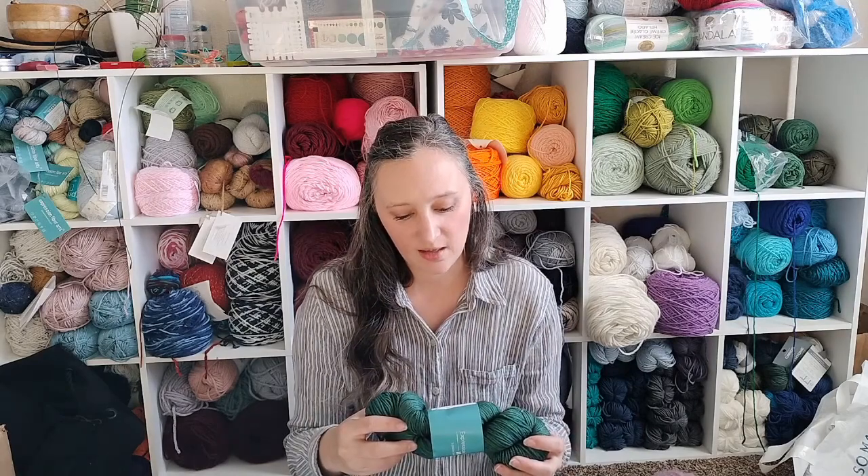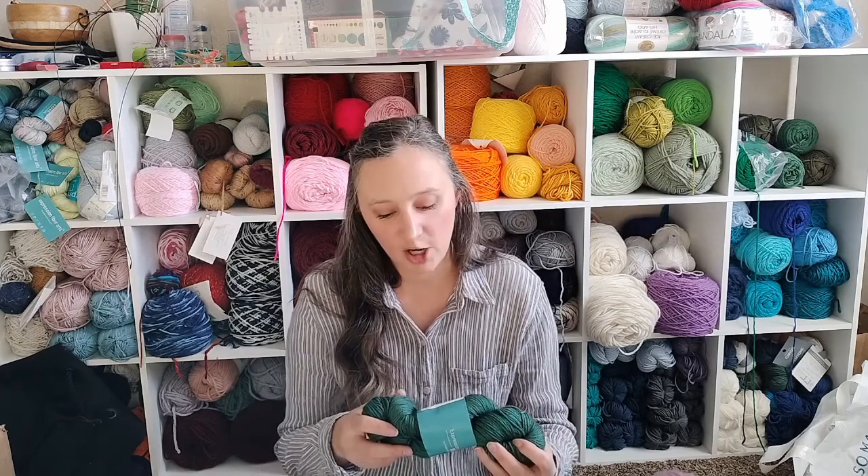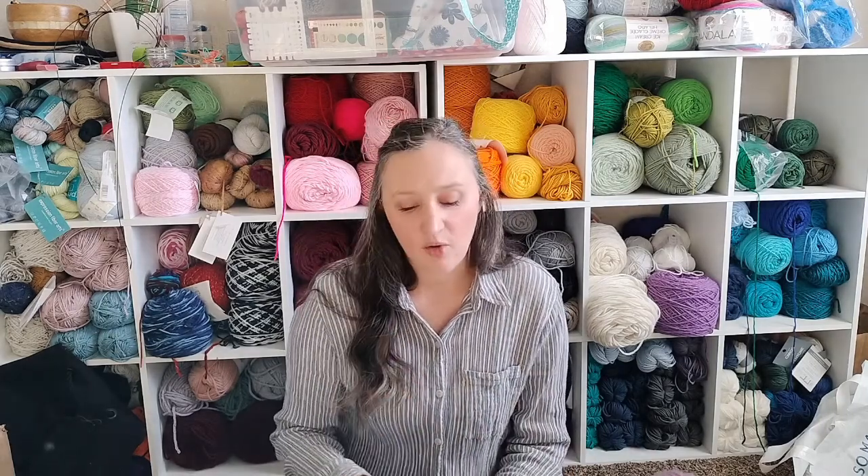I'll be using the recommended yarn — it's Expression Fiber Arts Dewy Decay — and this is all ready to go. I'm going to do the optional embroidery across the yoke; I think that would be absolutely gorgeous.